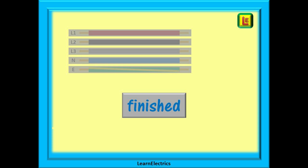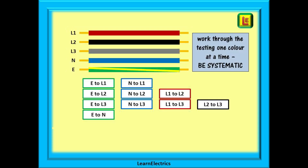It really is that simple. Just work through the testing one colour at a time and be systematic. Follow a methodical system: test all combinations to Earth — that's four tests; then test all permutations to neutral — three tests; next is testing to L1 — two tests; and then finally to L2 — just the one test. At each stage there is one less wire to test. If you are writing down your test results, you should have ten test results recorded.